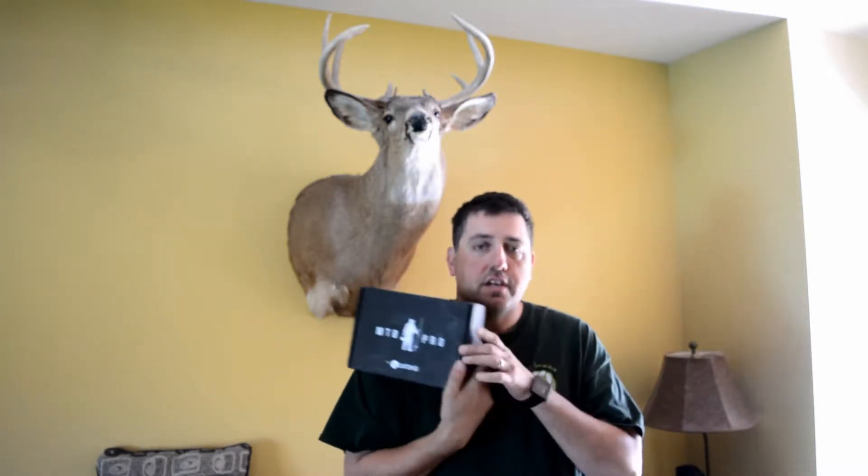Hey everybody, this is Nick with F4 Outdoors and today we have our last Mystery Tackle Box that we're going to review. We've got three of these, they're okay, but let's take a look and see what we got in this one.